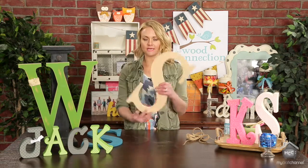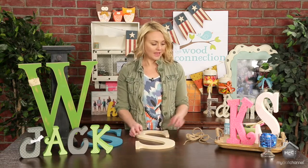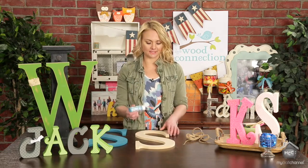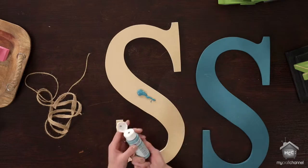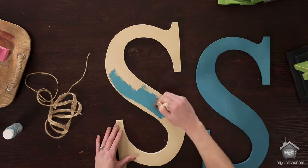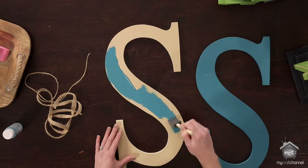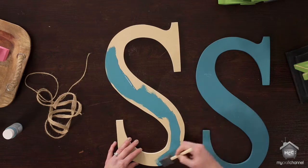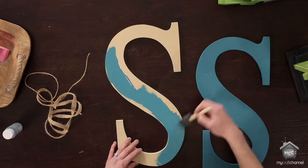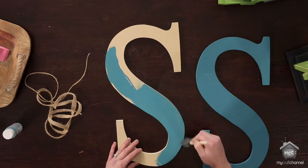One of the easiest things to do is take a monogram. These ones are about 16 inches tall. You can buy them online at thewoodconnection.com and you're just going to paint. This color I've done today is called North Sea by Delta Ceram Coat — it's just a really pretty blue. This wood doesn't really need a lot of sanding ahead of time because it's usually pretty smooth, but you can sand the edges a little bit. This is something you can do easily in a half hour — something cute for your mantel or your front door. Just paint up a cute monogram.